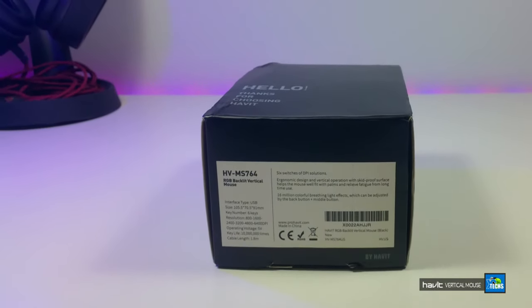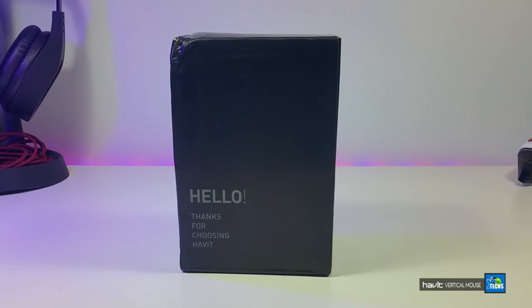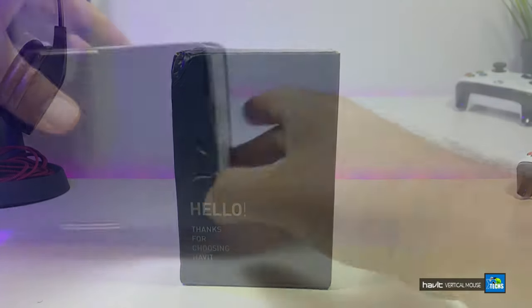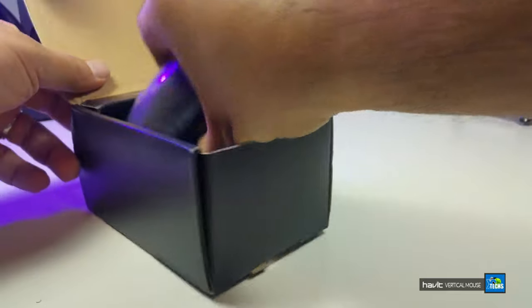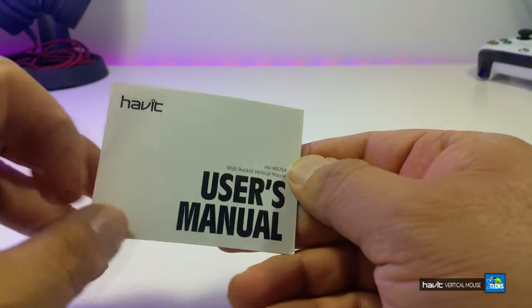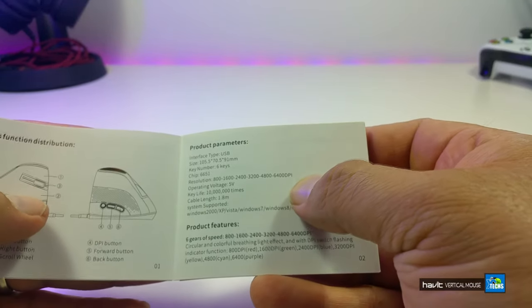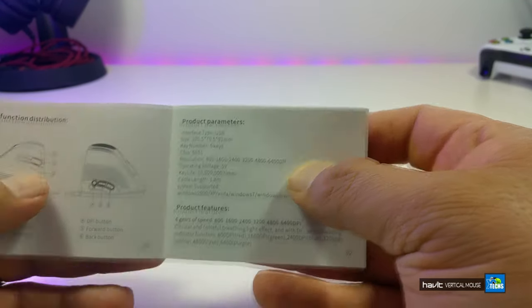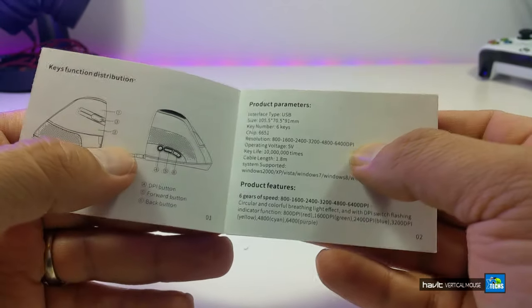You can see that this box is really nicely packaged — it's all black around it and has really faint writing to it that makes this box look really rich. Once we take everything out, the components include the user manual, which comes in many different languages and is really small. It does indicate the key functions, which we will try to cover in this video.